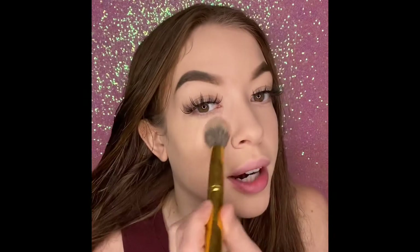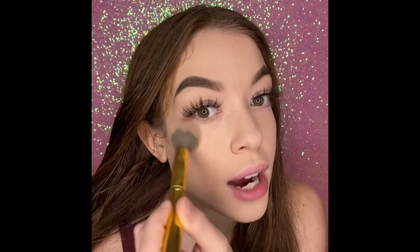And guys, this powder is actually $5. So we're gonna move on to the bronzer because we are looking a little bit light.